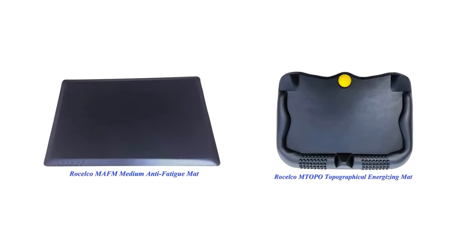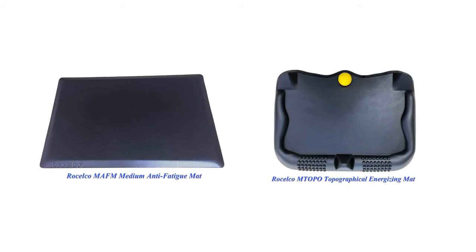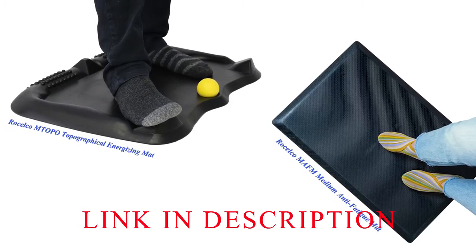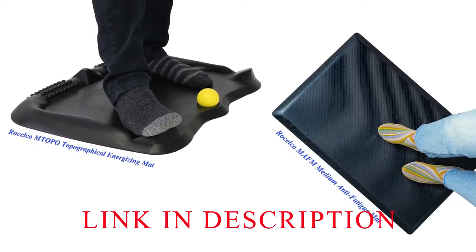A great addition to any Roselco desk riser is an anti-fatigue mat. Roselco stocks two models, the Roselco MAFM and the Roselco M Topo. Both designs support your back, hips, knees and feet, so you get all the benefits of standing while you work.